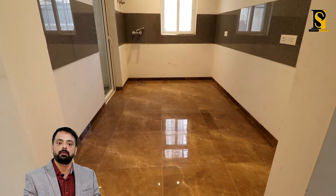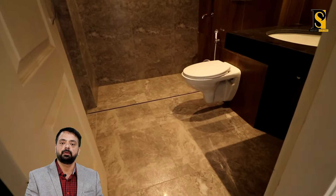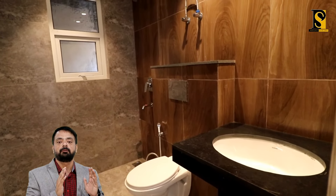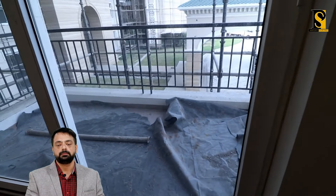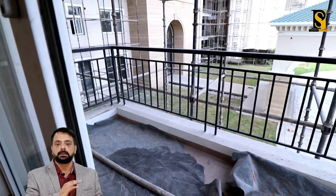Toh chaliye ab chalte hain apne second bedroom ki taraf, which is the master bedroom. Is bedroom mein aapko complete wooden flooring milegi. Please ignore the false ceilings — look at the complete view of the room. This is the washroom attached with the room — beautiful tiles. Again washroom aapko complete diye jayenge flat ke andar. And this is the balcony of the room.